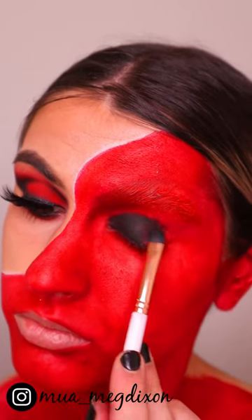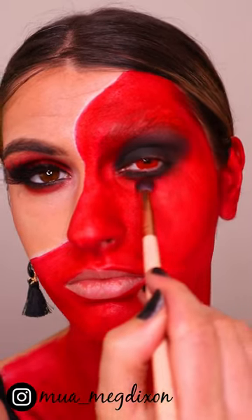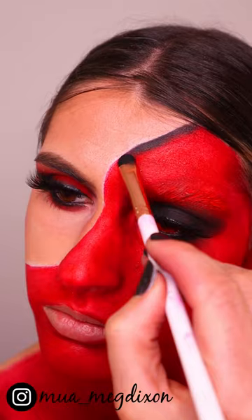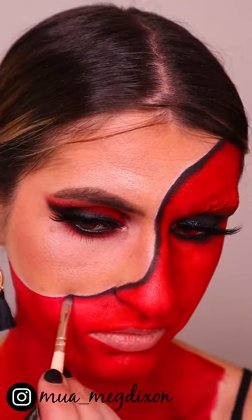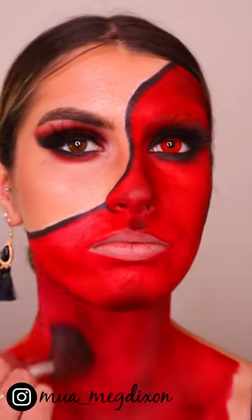Next I'm going in and placing some black eyeshadow over my eye — literally applying black shadow to create a deep, dark smoky look. Then I'm darkening up that line where the devil meets my face, giving a bit of depth to the skin. I'm shading different areas of the red to give a bit of toning and depth to the look.